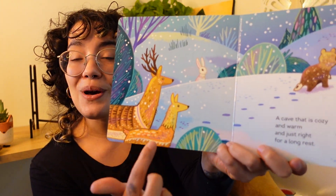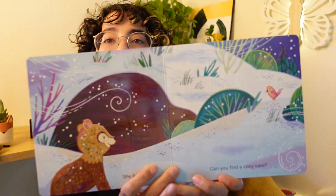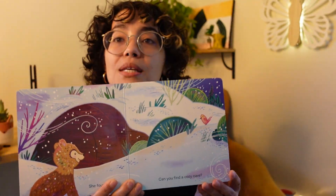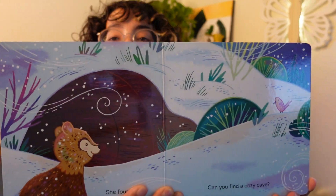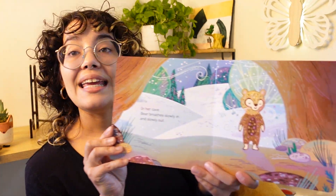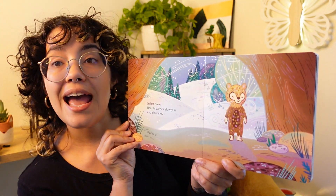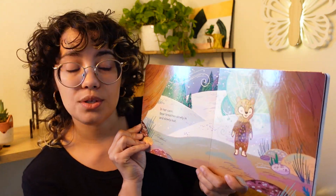I see two other animals too. She found it. Can you find a cozy cave? Let's see. Do you see where the cave is? Point to the cave. In her cave, Bear breathes slowly in and slowly out. How can we do that? I think Bear's going to show us.